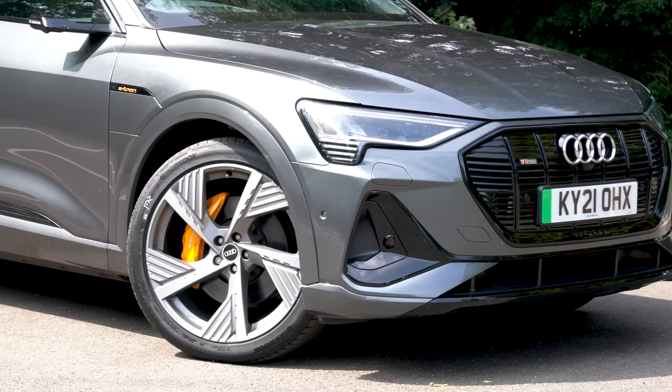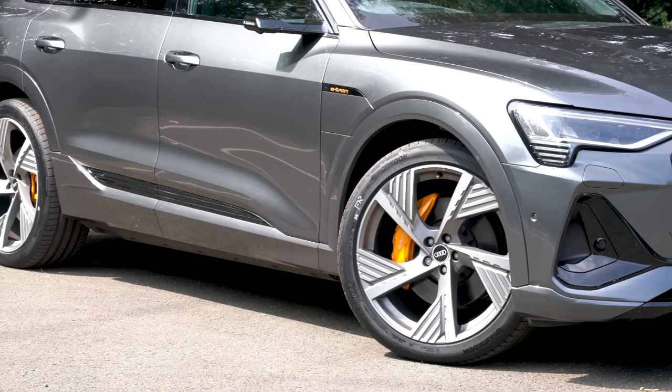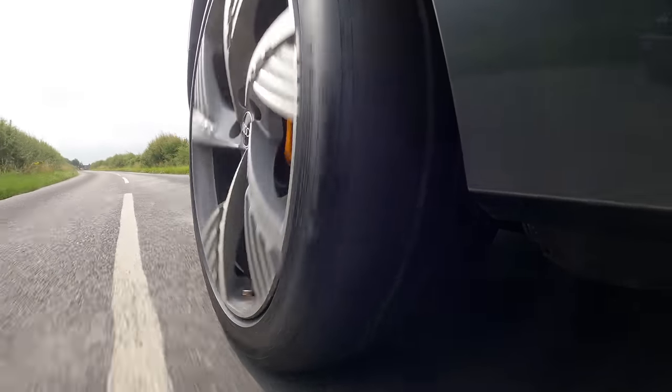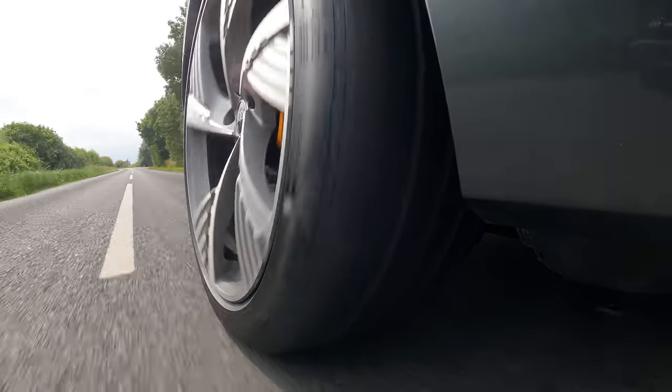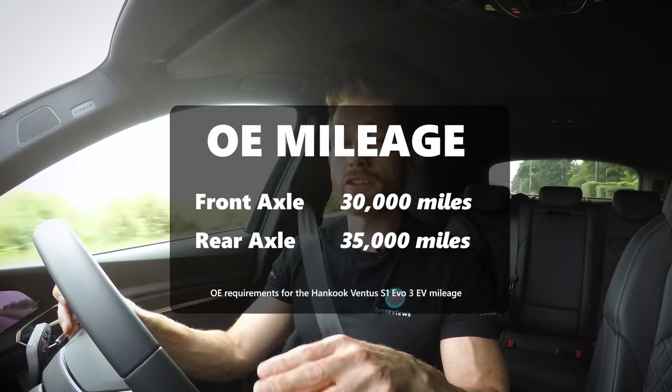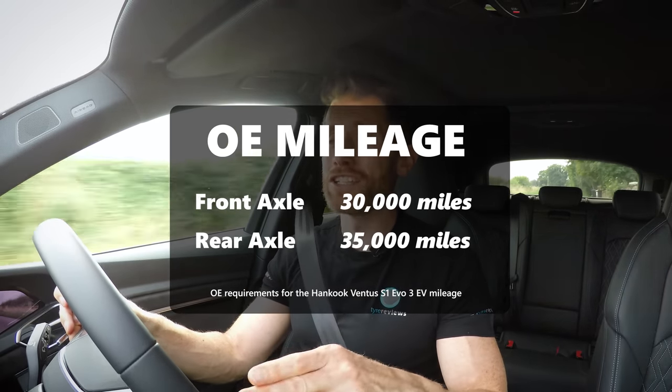So to conclude: should you be fitting an EV tyre to an electric vehicle? Yes, you should — not just for one reason, but for all of them: the energy efficiency, the lower noise levels, the crisper and sharper handling, the more harmonious vehicle behaviour, and the shorter, safer braking distances. Tyres are very complicated pieces of engineering, and electric vehicles present very unique challenges. Companies like Hankook putting significant engineering expertise into EV-specific tyres makes them a very smart purchase. And on wear, Hankook tell me wear will be very similar, with the Audi OE programme requiring at least 30,000 miles from the front axle and 35,000 miles from the rear — significant mileage for a 2.7-tonne vehicle.